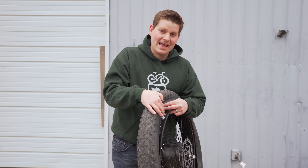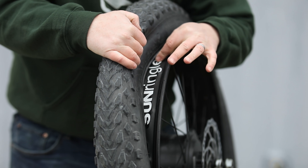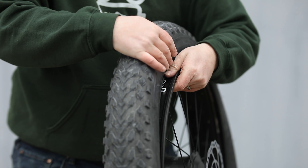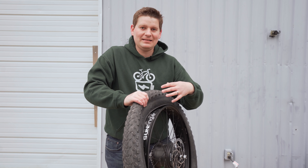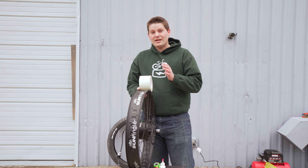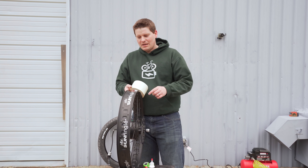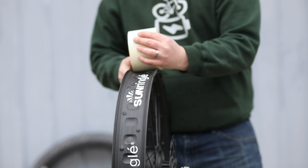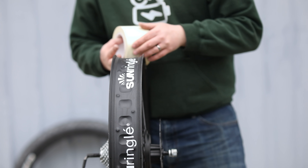Now I'll show you what to do if you don't have tubeless tape installed. This rim strip — where it says Sun Ringle — is just a rim strip, just a liner to cover the holes in the rim. That is not the tubeless tape we need. If you already have tubeless tape installed, you can skip these next couple of steps. If you don't have tubeless tape on, you need to break the bead on the other side and get the tire completely off. Then take the tape and put it all the way around the entire rim, making sure it goes up to the edges on both sides. If you're using the gorilla tape method, make sure the tape overlaps nicely with no gaps where air can get in.